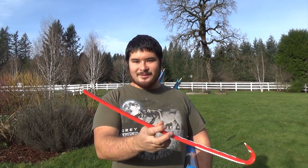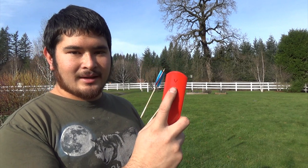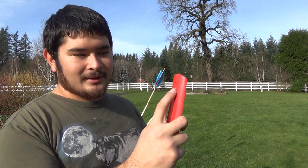Kind of a neat, quick way to do it. To make the spur, all we're going to be doing is heating this up, then cutting it with a knife and shaping it a little bit. And then once we do that, we should be able to use it.